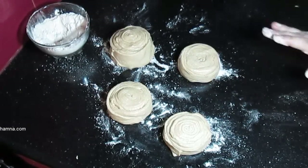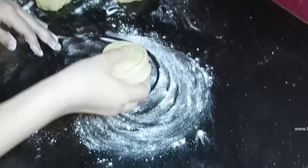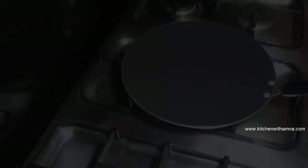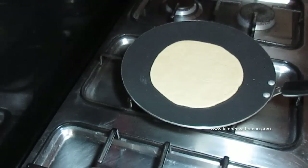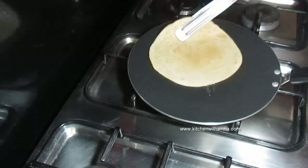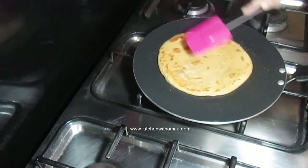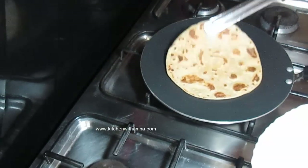We have 4 parathas ready. Now we will cook them. First, place the paratha on the tawa. We will cook it with a little bit of oil. Look at this — place it into a layer on the tawa. We will put oil on top and press it down. Now we will flip it. We don't give it too much color. We will remove it when done.